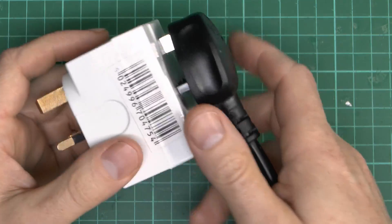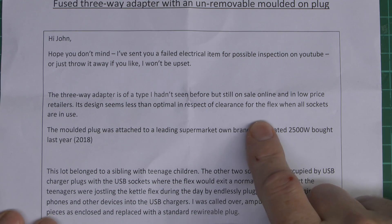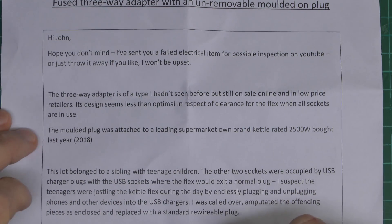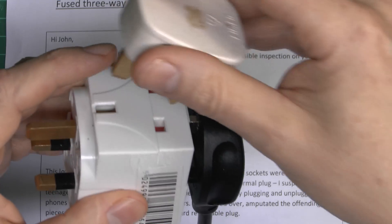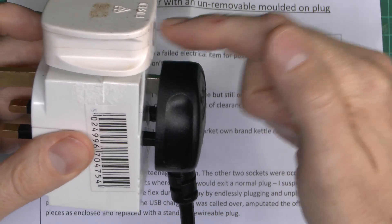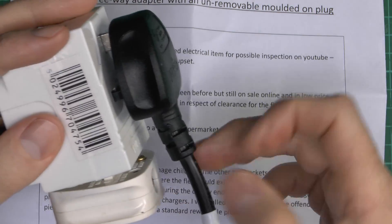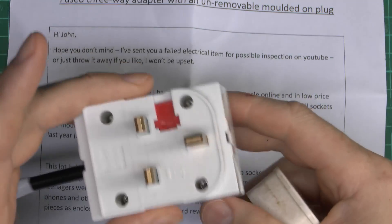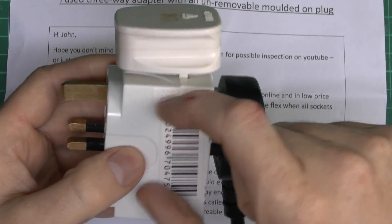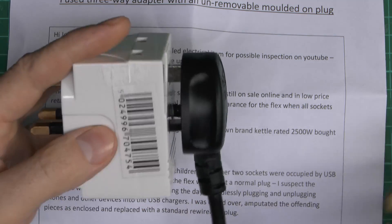The flex has just been cut off in order to remove it from the socket. Now the note says this 3-way adapter is of a type not seen before, but still for sale online and in low price retailers. The design seems less optimal in respect of clearance of the flex when all the sockets are in use. If you put one in the top it's not too bad, but the problem is when you put one in the bottom, the two flexes are going to basically jam up in the middle - one overlapping the other. The more common style has the third socket on the side so the three flexes do go past each other, but this particular one is certainly not ideal with it coming out of the bottom.